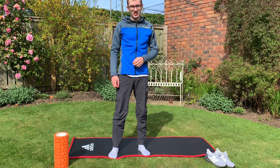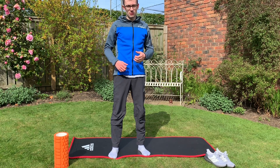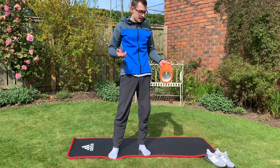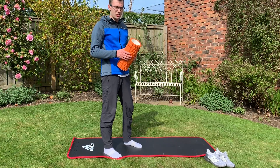So before we get into stretching it's always important to warm your muscles up so that they're not super rigid and you're hopefully not going to injure yourself. One of the ways I like to do this is by massaging them with a foam roller. It's quite easy to do — I'll show you a couple basic exercises.